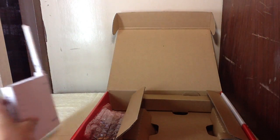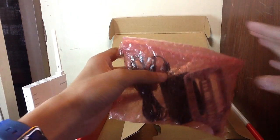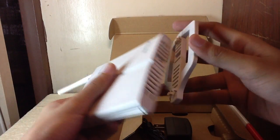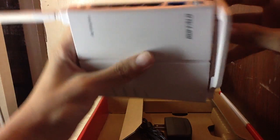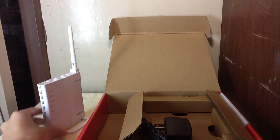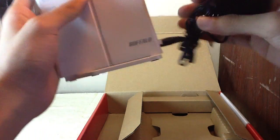That is the router. Let's put that aside for a moment and take a look at the other accessories. In the second packaging you will find the stand — let's connect that to the router. It's connected, and this is the AC input where the adapter goes.